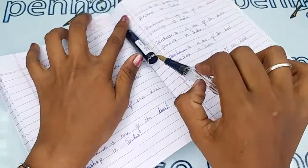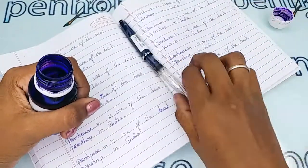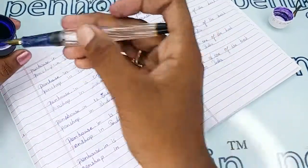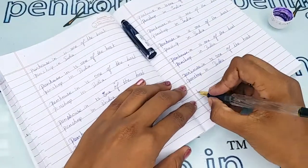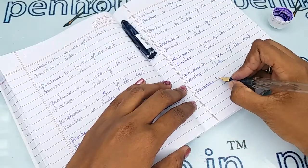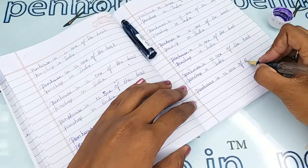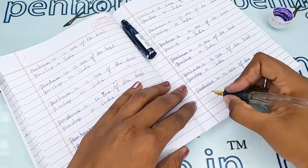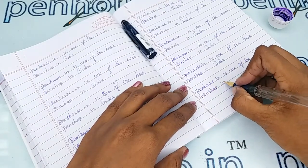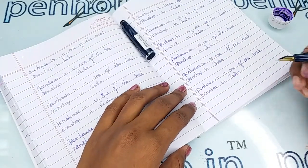Here I am going to show the writing sample of this pen, using our Penhouse violet color ink. Wow, this is so smooth — I love to write with this. The writing is so fine and so smooth.